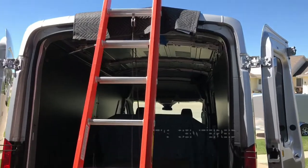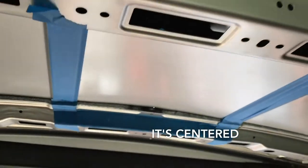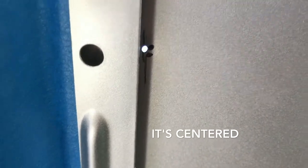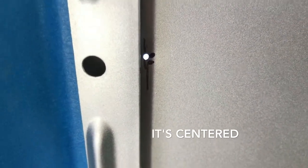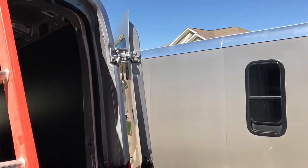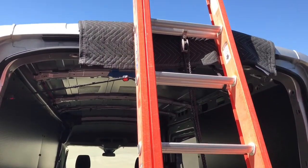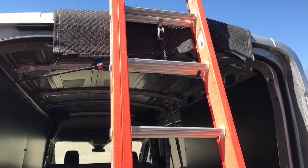Alright, so we're starting here on this MaxAir fan install. Marked out 14 by 14 inside. Drilled a hole for the adapter to go on top as a template spot. No going back now. Using a trailer for a wind block because it's kind of windy today. I've got the blanket and the ladder held down by a couple of straps to keep it from moving. Hopefully it's stable.